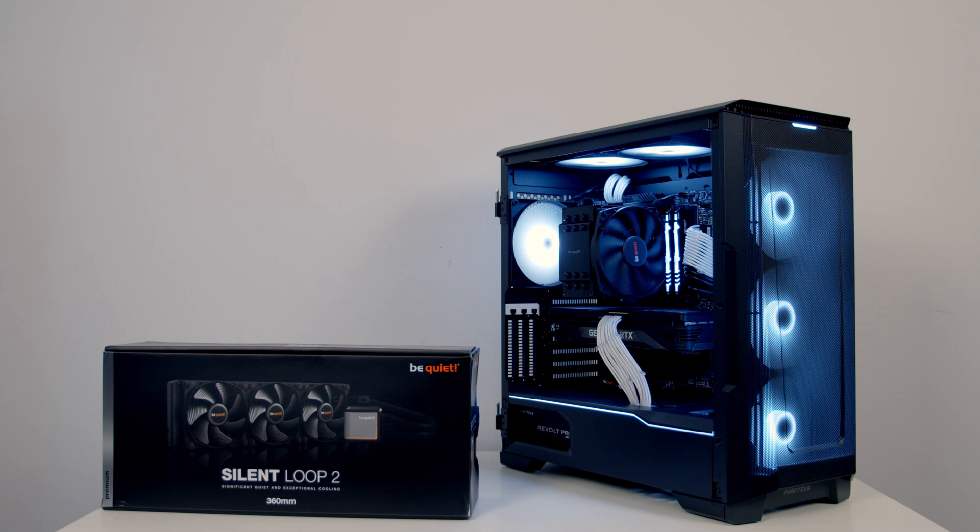In this build I decided to cool our i7-12700K with an air cooler from BeQuiet, the Dark Rock 4. But in the build guide I did give you an option that if you wanted to go with a 360mm AIO, the one I would recommend would be the Sound Loop 2. So today I'm going to show you how to install this AIO in this particular build. At the end of the video I'm going to do a little bit of thermal testing and benchmarking to give you an idea of whether you should go with the air cooler or the AIO. Okay, let's get on with the installation.